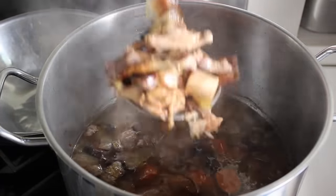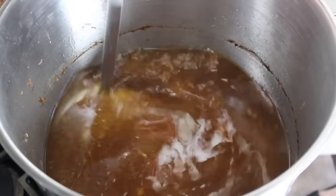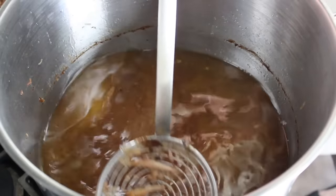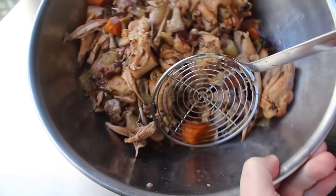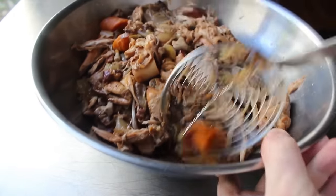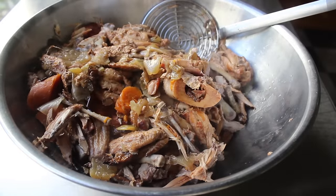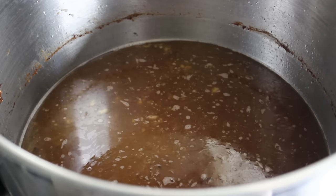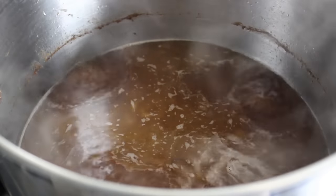At that point, we want to strain all the solids out of that pot. And you know I always like to show you mistakes when I make them — here's one. You should strain that stuff into a strainer set in a bowl, because even if you're careful, you're going to end up with like a half a cup of goodness at the bottom, which we definitely want to add back to that pot. So save yourself a step and just add a strainer in there to begin with. One way or another, we're going to strain all the solids out, reserving all the liquid, which we will now reduce.